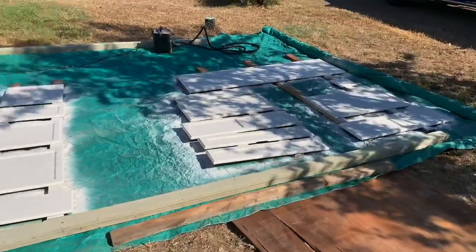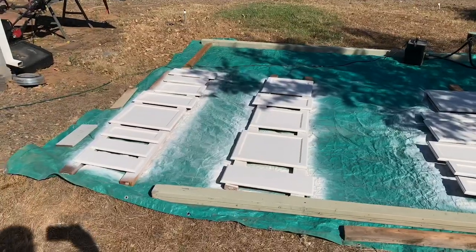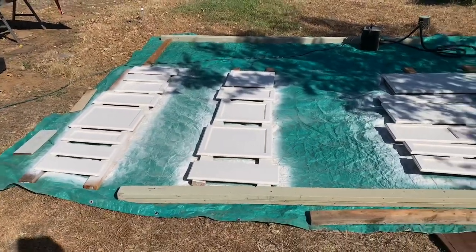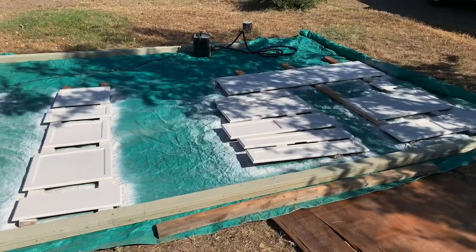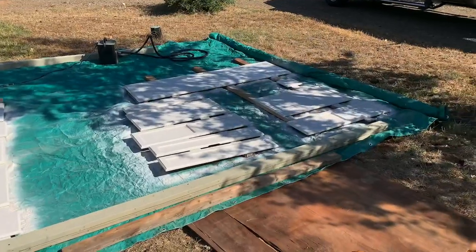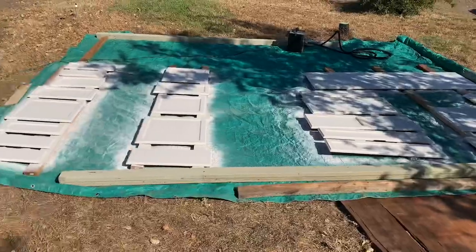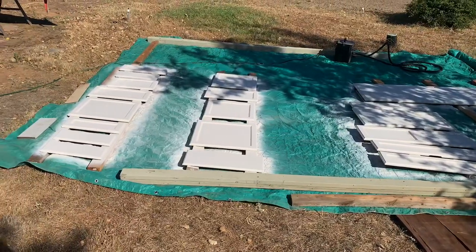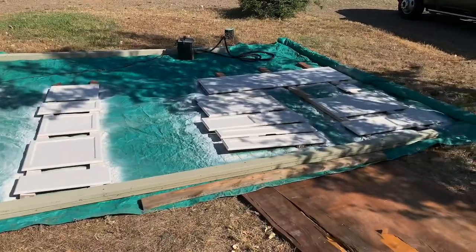I just got the first coat — well, really it's the second coat — on all the doors. The first coat was hand-painted with brushes, and then I just did a second coat with the Earlex sprayer. Let that dry and then we can flip them over and put a couple coats on the backside.